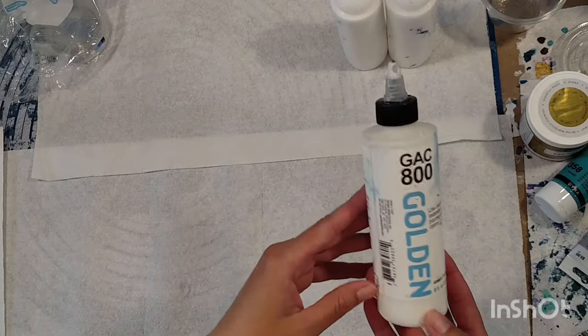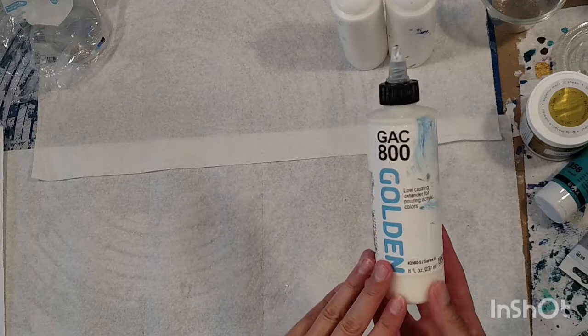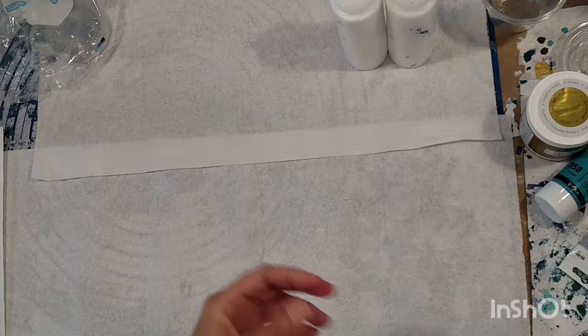GAC 800 also helps paint dry a little bit slower, so you don't want to put a whole ton in there or you could be waiting weeks for things to dry. But here everything seems to dry kind of fast even as I'm using it, so I do like to add just a little bit.